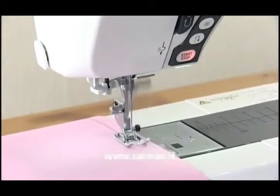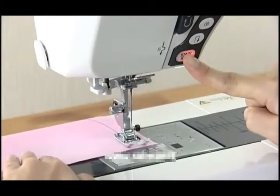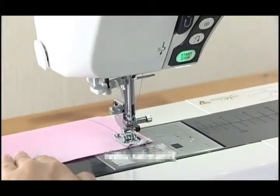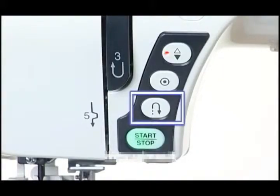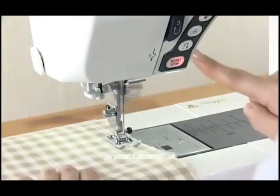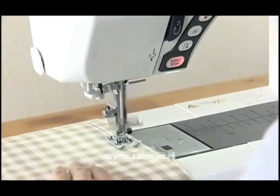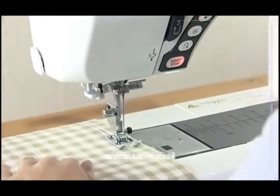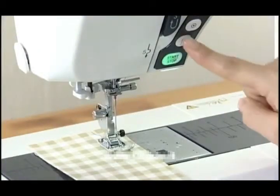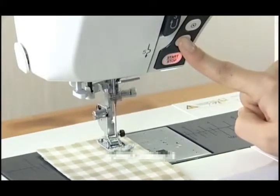Pressing this button again while the machine is running will slow down the machine and it will stop when the button is released. This function is extremely useful when precise control of stitching is necessary. Reverse Button: the machine will sew in reverse as long as the reverse button is being pressed when straight stitches and zigzag stitches are being sewn. To secure the beginning of a seam, press and hold this button so that the machine will sew in reverse at the slowest speed.